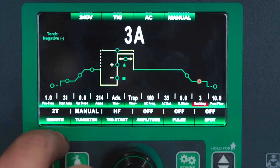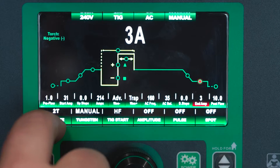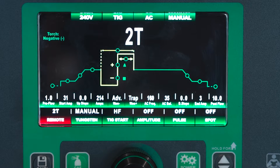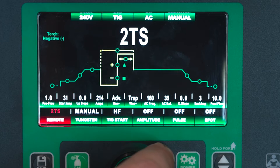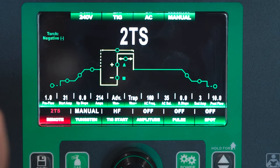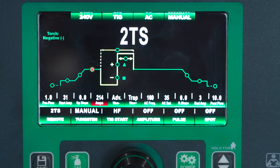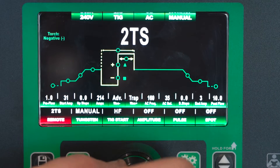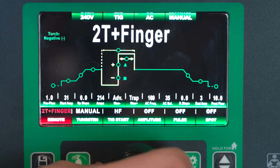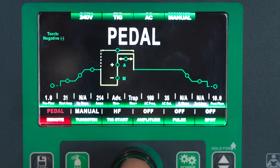Our end amps are at basically a minimum because we have our tungsten set to manual. To get down to the bottom line, we hit this down button, so now we can select our remote option. You've got 2T, 2T special — it's still 2T but you click the finger switch and release and that basically counts as one click, so you can release your finger switch and it stays running but it doesn't have the downslope like you would with 4T. You also have your 2T finger — that's with using our EV series amperage control torch. Today we're going to set it up on pedal.